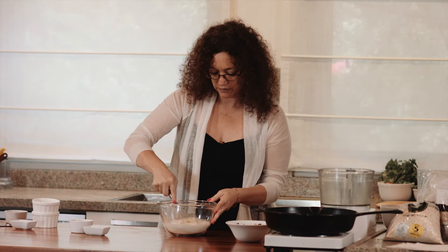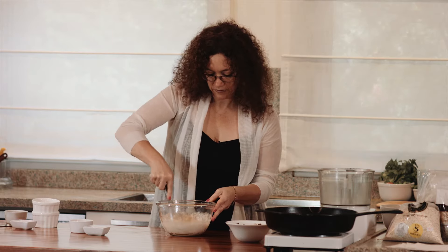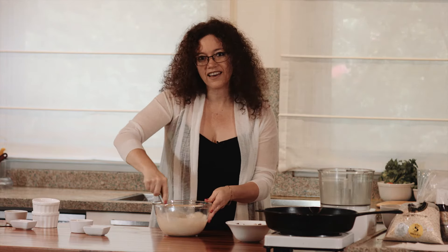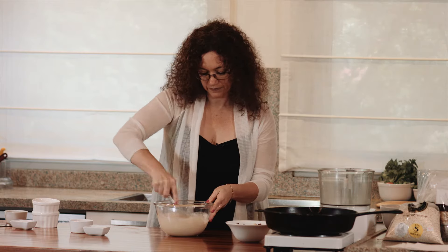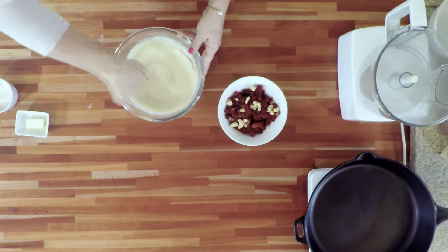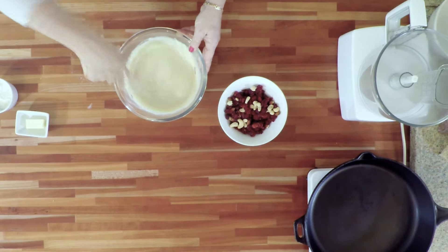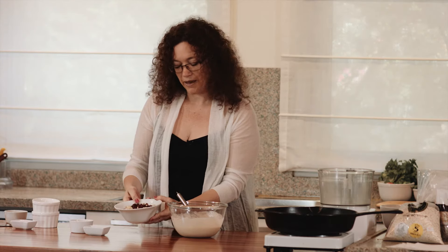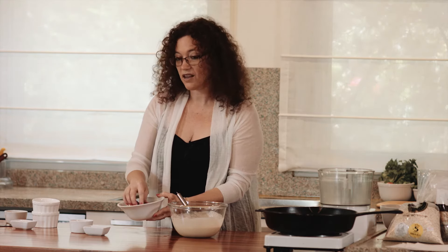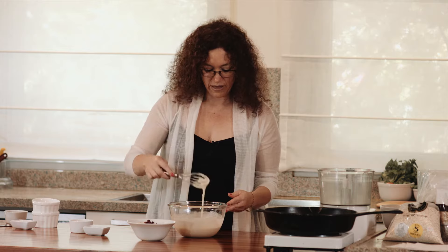I whisk this together until we have a very smooth batter, getting all these ingredients well incorporated. I didn't use any sweetener — we are going to sweeten up this batter with some trail mix of nuts and some dried fruit. I use non-sugar dried fruit, of course. Our batter is now nice and smooth.